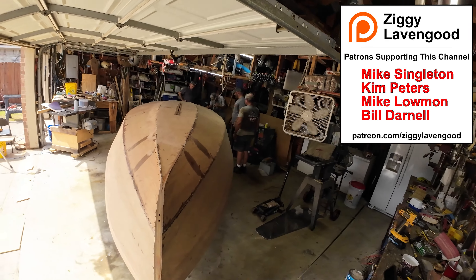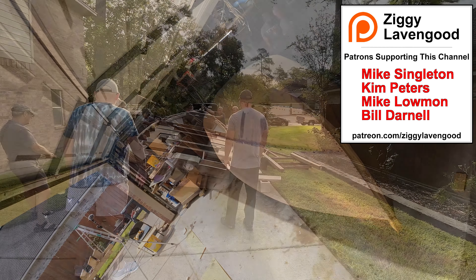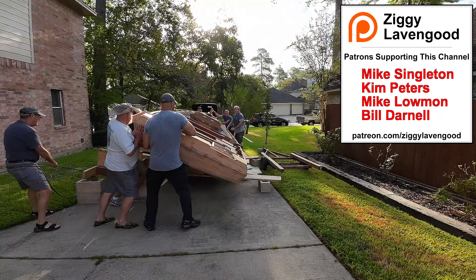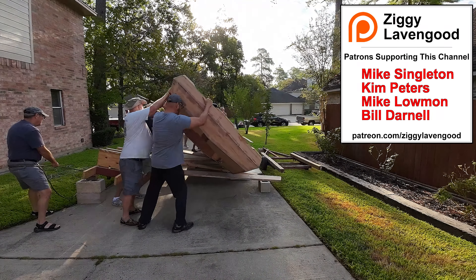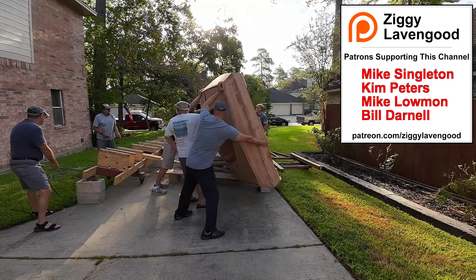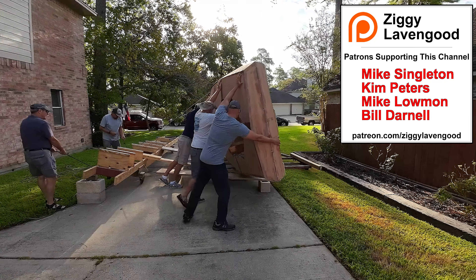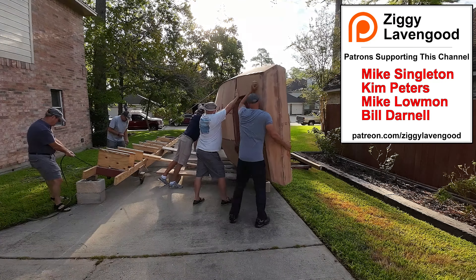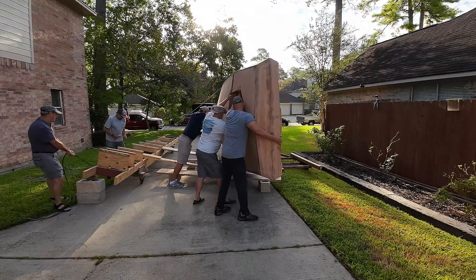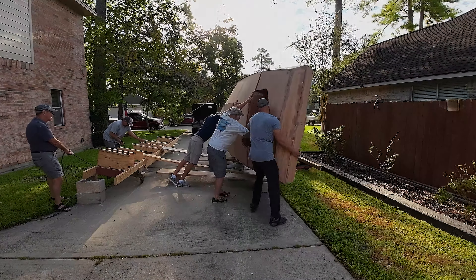I want to give a shout out to my patrons: Mike Singleton, who's standing right at the back of the boat there, Kim Peters, Mike Lowman, and Bill Darnell. They help make all these videos possible. The link's in the description if you want to buy me a beer. Thank you for subscribing and being a part of this channel.